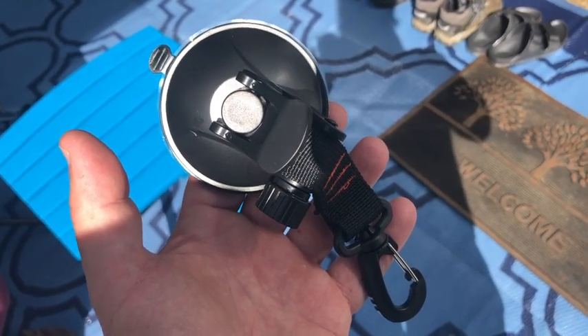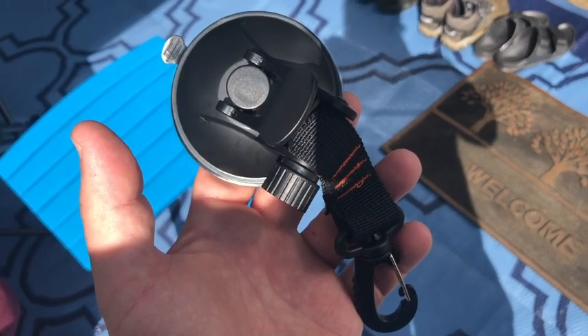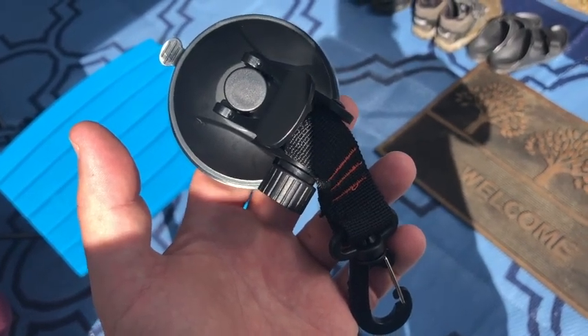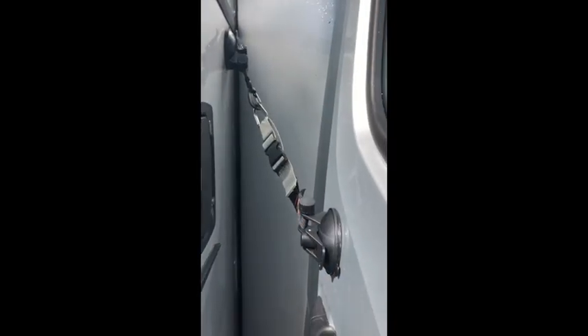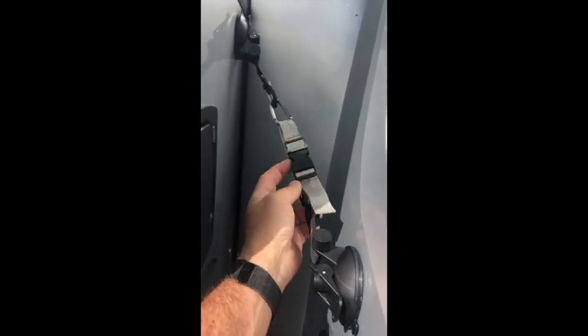Once I applied the suction cup to the door and one to the van, I realized that having the two carabiners tight enough was very difficult to unlatch and undo. So we made some mods. I have a suction cup on the RV door, a suction cup on the body of the van, and then I attached a carabiner to the carabiner on the door suction cup. I made a small quick-release webbing belt that you pull on to tighten and keep the door taut.